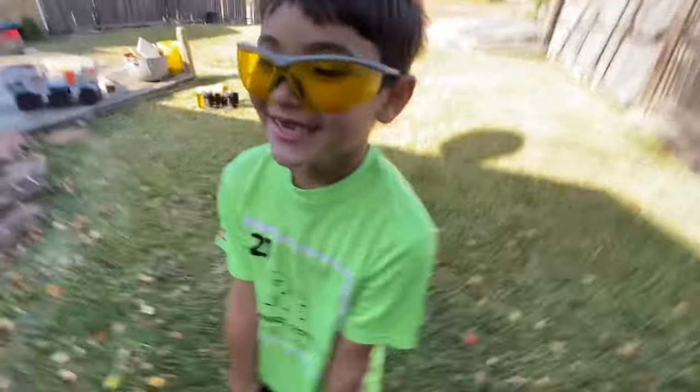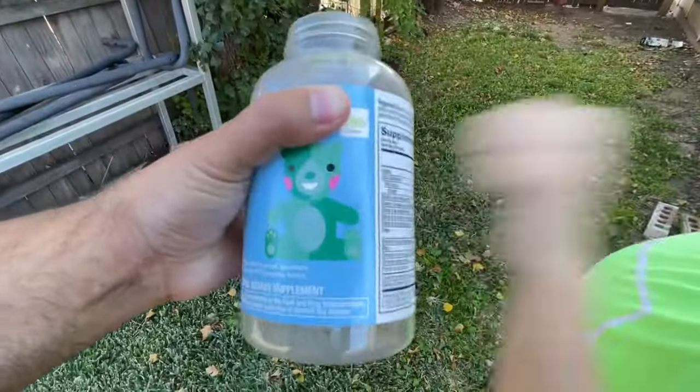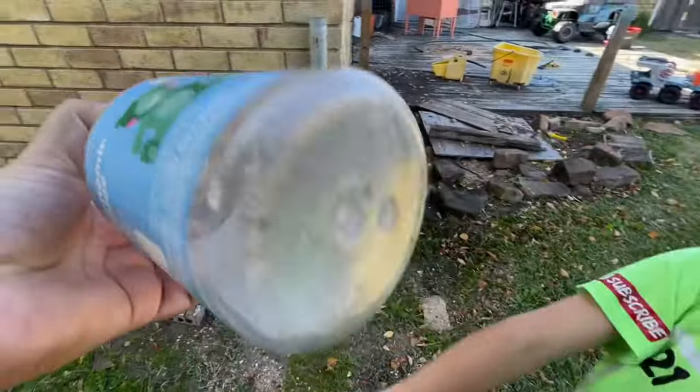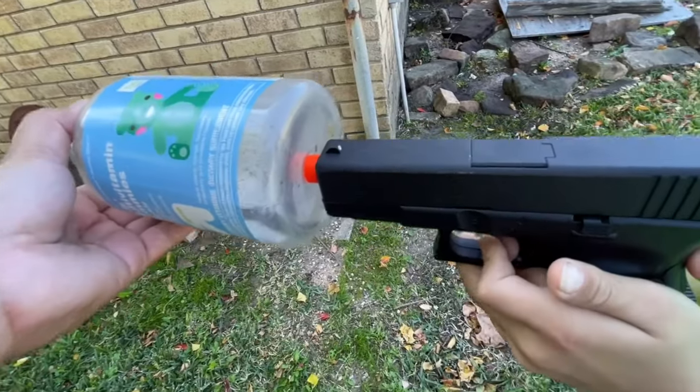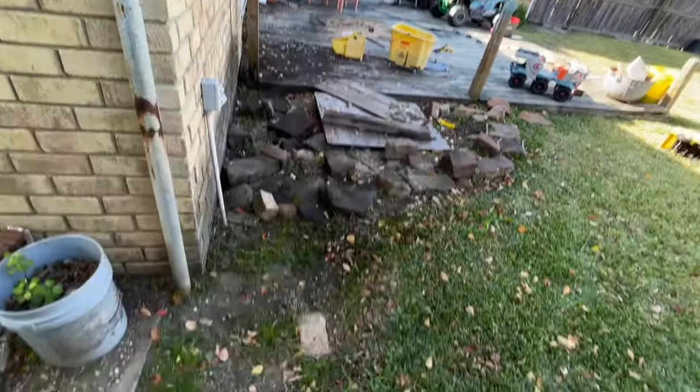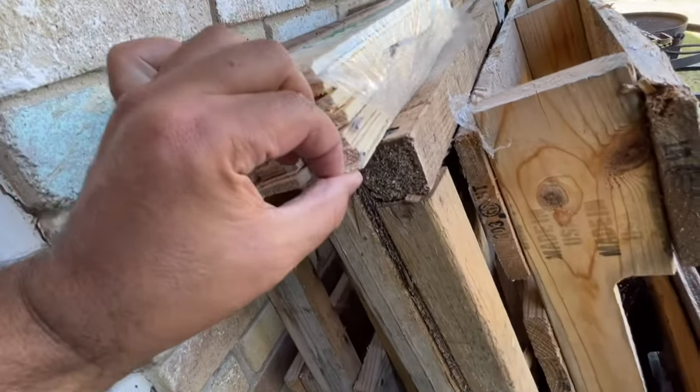Next we're gonna see if we can shoot through this thick plastic — it's really, really thick. Mark, get set, go — it did not go through. I actually saw it bounce out right here. This was super super thick. Let's try through the bottom — one, two, three, go. It did it! It took us two tries but we shot through that one.